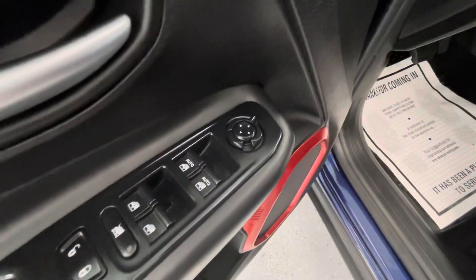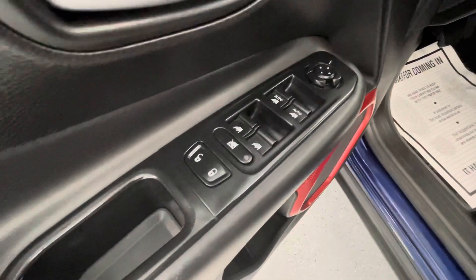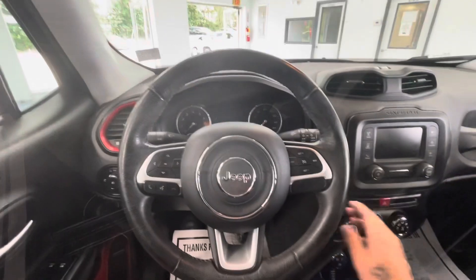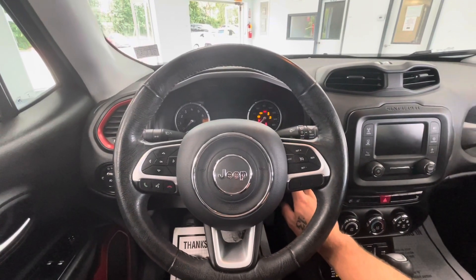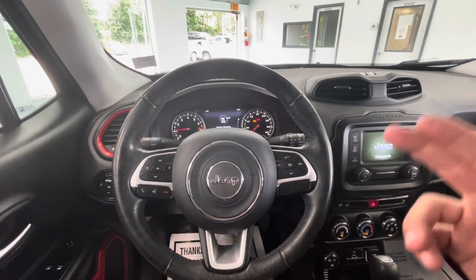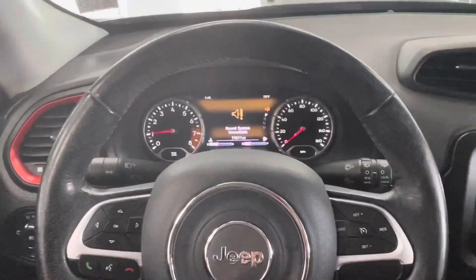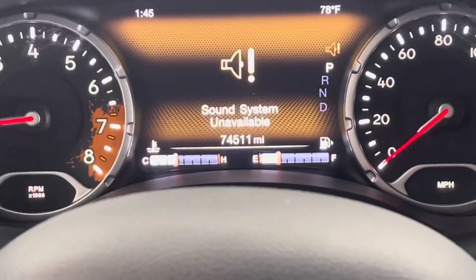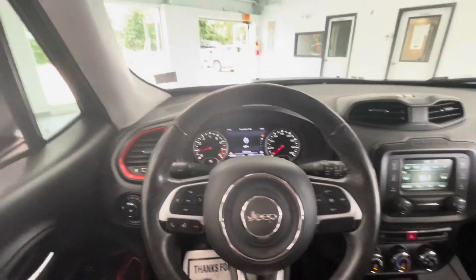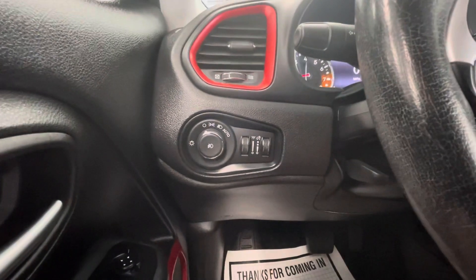Moving along to some of the interior features, this vehicle is going to come equipped with power mirrors, power windows, power locks, and manual seat adjustments. Hopping in, let's go ahead and start this baby up for you guys. As you can see you'll get a nice little startup on your middle display and your driver display from Jeep. And you're also going to take notice that this vehicle is going to come with just over 74,000 miles on it. There are plenty of options here in the interior so we're going to go ahead and show you guys some of those.